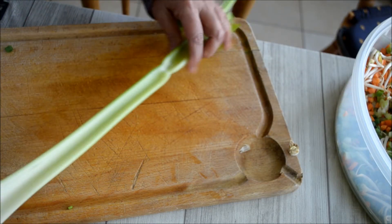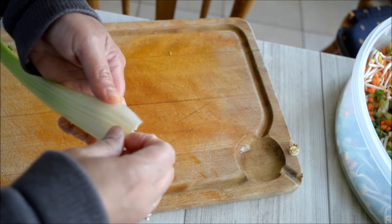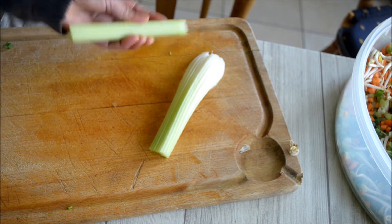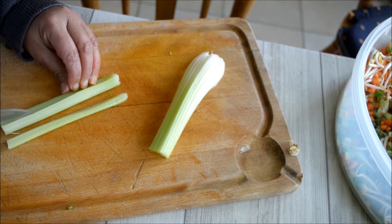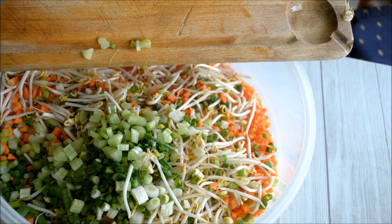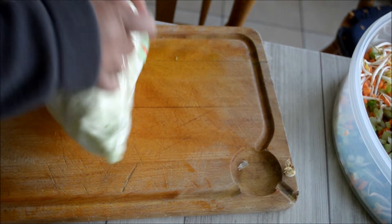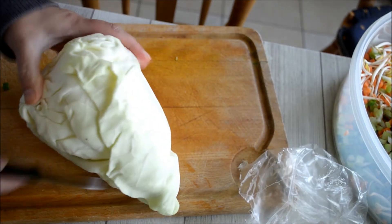Here is the celery. I remove the hair-like fibers, then slice it into small pieces. I also have here cabbage, and I only have to slice that as well.